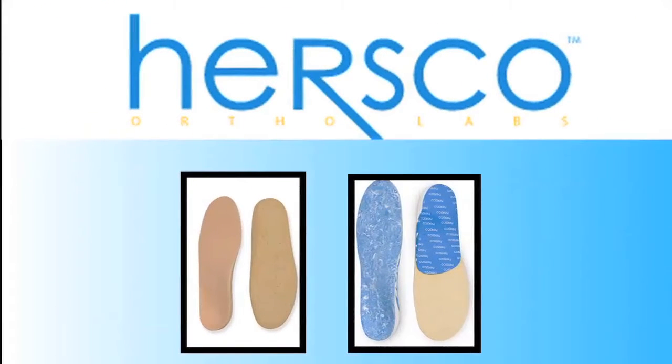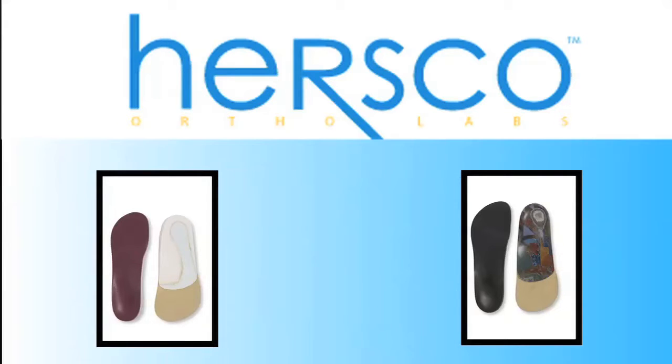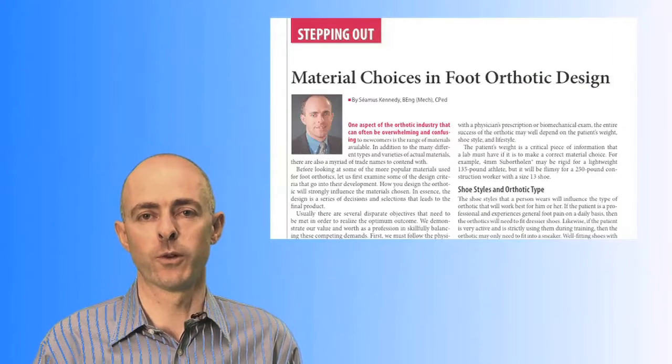Hello, welcome to HERSCO Online, your online resource for education in foot orthotics, custom shoes and orthopedic devices. In this video, we're going to take a quick look at material choices for foot orthotics.